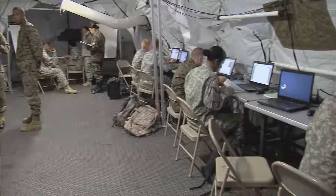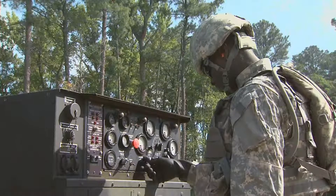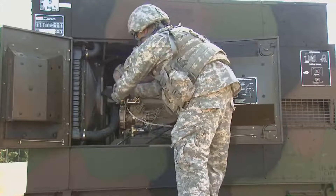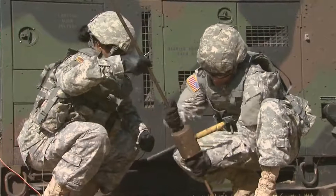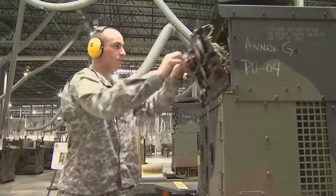Every unit in the Army runs on electrical power, so all its power generation equipment must be up and running when needed. And the ones who keep it producing at its peak are the men and women in Military Occupational Specialty: Power Generation Equipment Repairer.